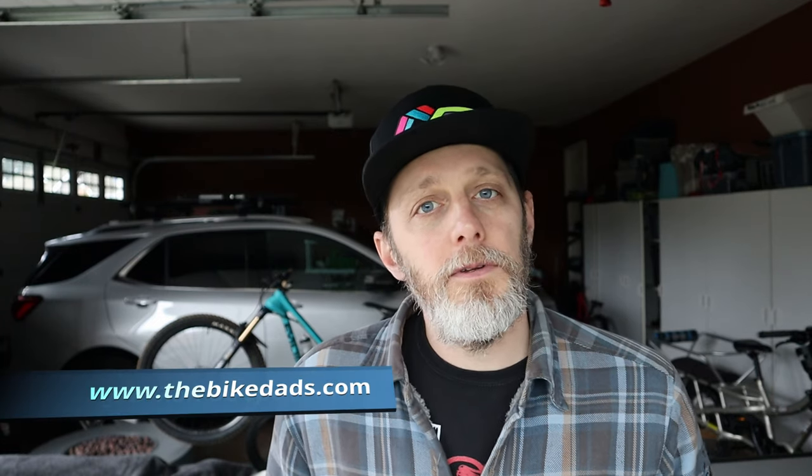This thing is going to last a very, very long time. You're going to be able to hand it down sibling to sibling or sell it off, and another kid's going to have just as much stoke on it. For more information on the Cleary Scout and all kids' bikes in general, visit www.thebikedads.com, and we'll see you on the trails.